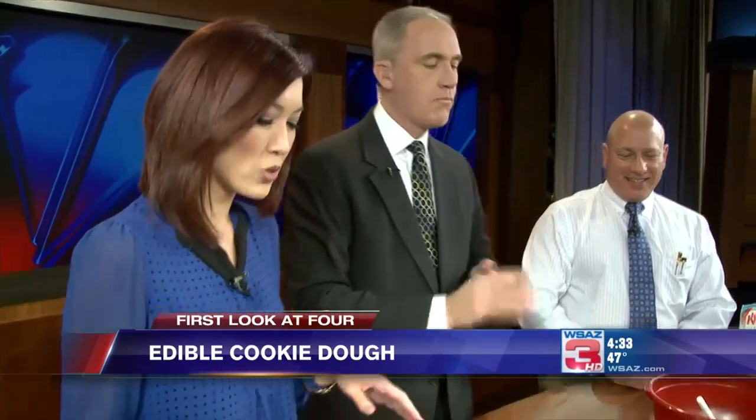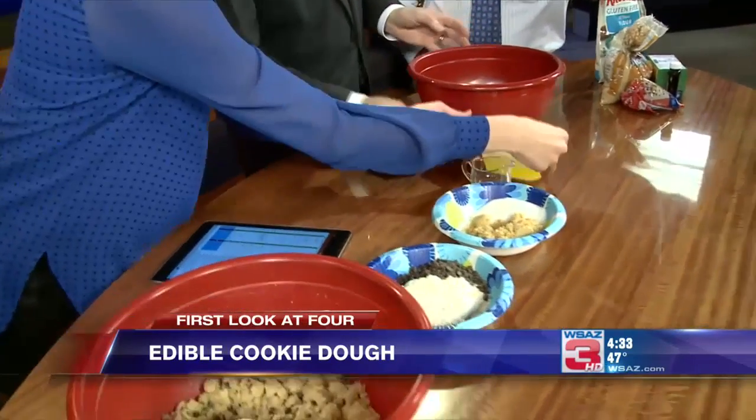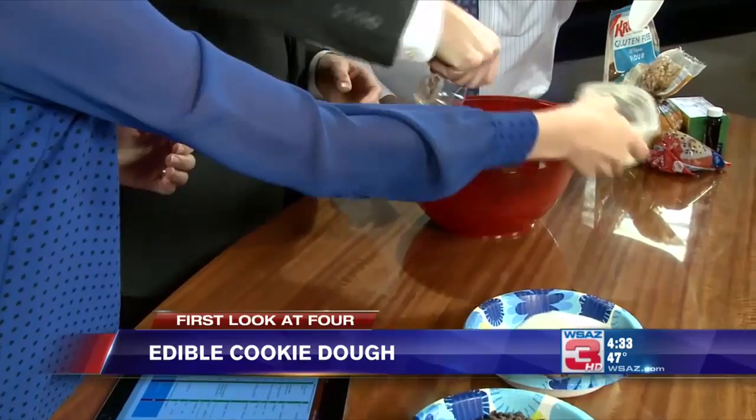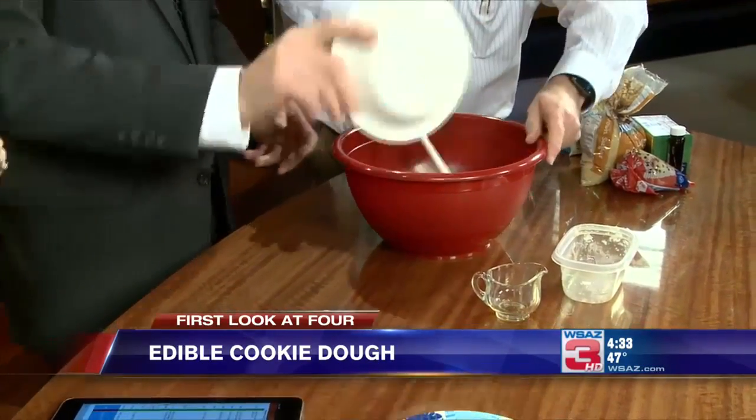Alright, so how do we get this started? We're going to try to make this over here. We need the butter first, along with butter, the vanilla, and then we put in the sugar and the brown sugar. And we stir that first.